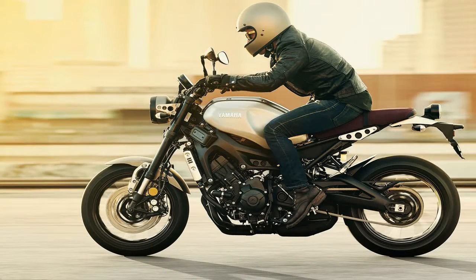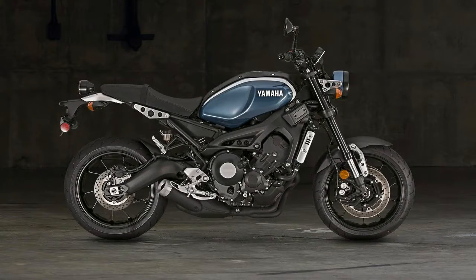Yamaha was really going for a clean-looking bike with this effort, and the tucked-away Monoshock tidies up the rear end nicely.